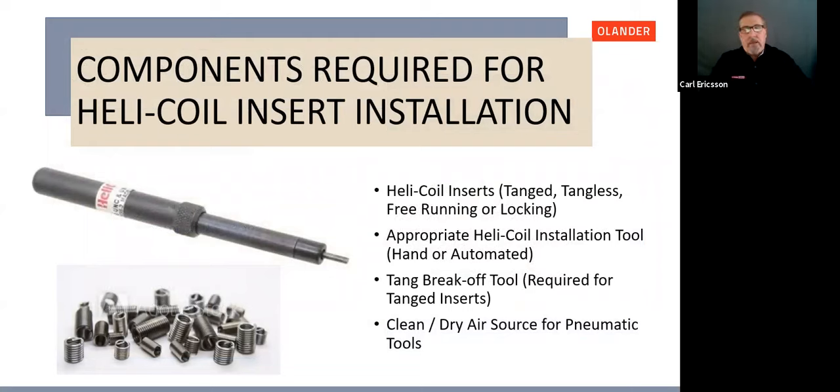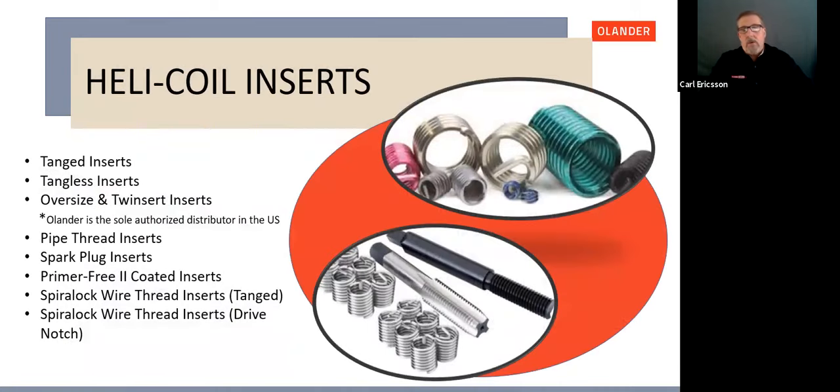Components required: the inserts you've chosen — whether tang, tangless, free running, or locking. The appropriate installation tool — hand, automated (electric or pneumatic), or one of the new Helicoil brushless tools. If using a tanged insert, a tang break-off tool. If using a pneumatic tool, a clean, dry air source. Helicoil inserts come in many styles including Tanged, Tangless, Oversize, and Twinsert — Olander is the sole authorized distributor for Oversize and Twinsert inserts in the U.S. — as well as pipe thread inserts, spark plug repair inserts, primer-free coated inserts, and spiral lock wire inserts.